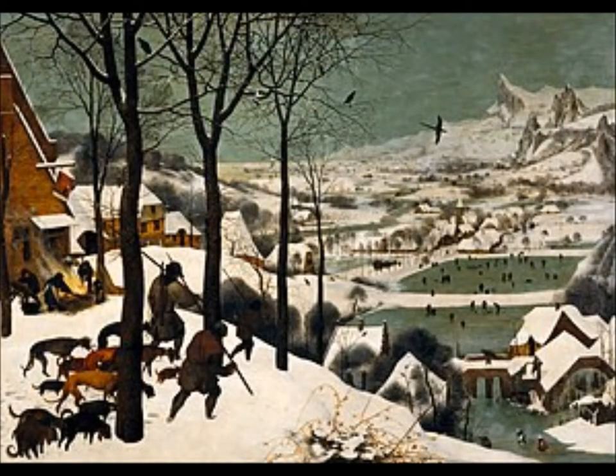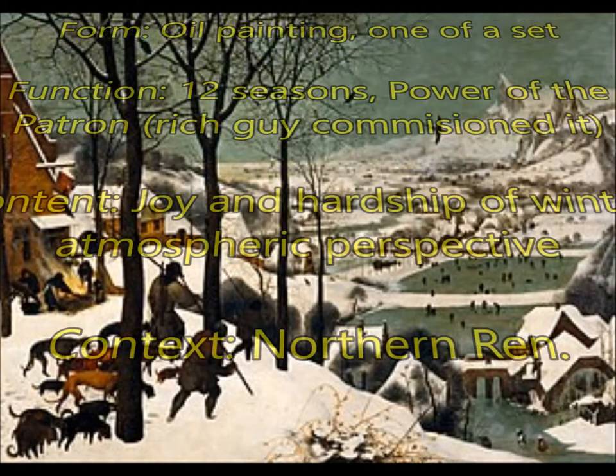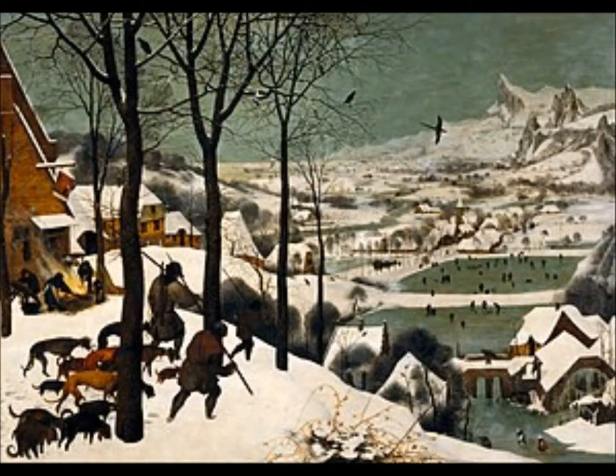Next, you're going to have Hunters in the Snow by Pieter Bruegel the Elder — don't get him confused with Pieter Bruegel the Younger. For form, this is an oil painting and it's one of a set. For function, the set would have been 12 paintings representing the four different seasons. This also has power of the patron, though you don't need to know who that was. For content, this is the joy and hardship of winter. It has atmospheric perspective, with mountains in the background. This is Northern Renaissance.